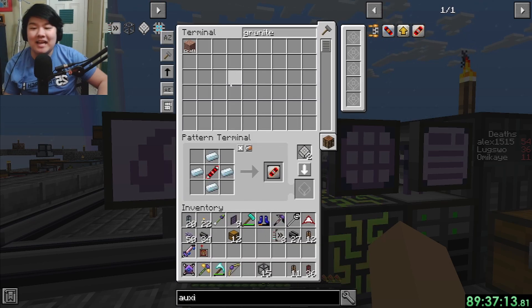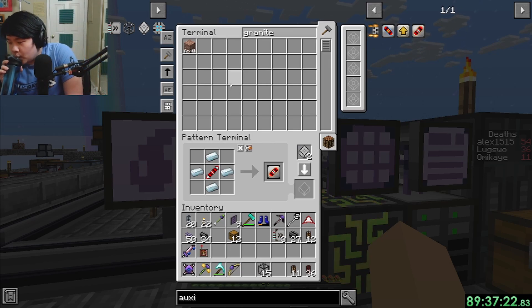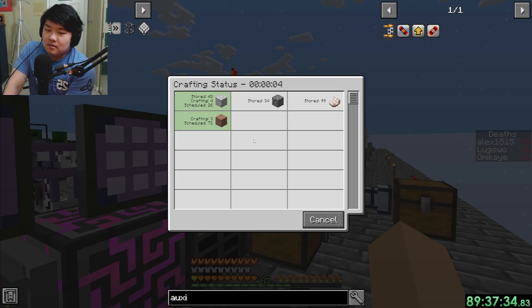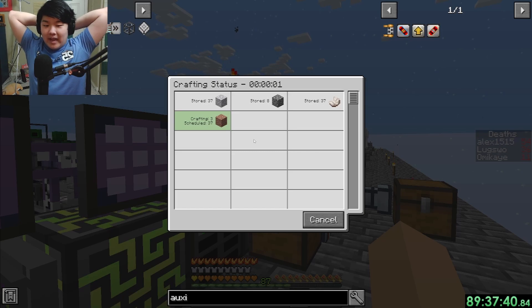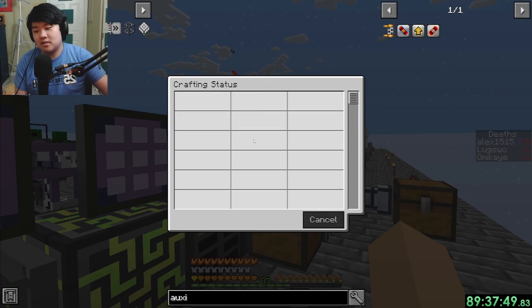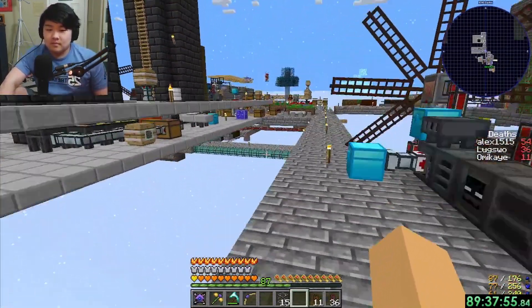We're gonna have to make a granite generator eventually because we need infinite granite. The crafting chain is: double compressed cobblestone to compressed cobblestone to cobblestone to diorite to granite - that's a five-step craft, which is sucky.